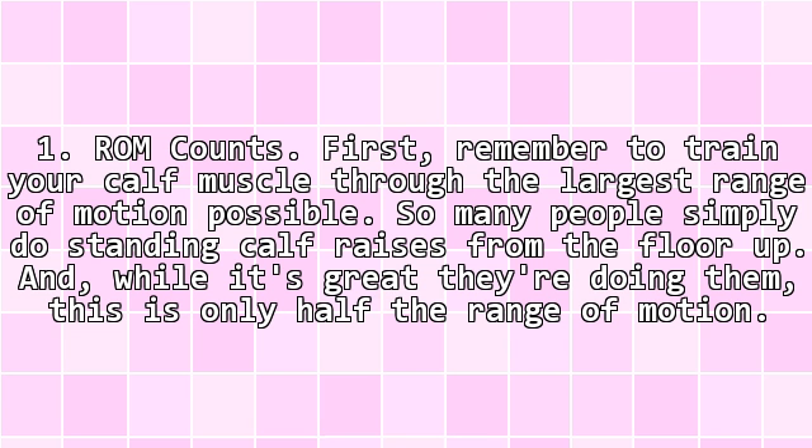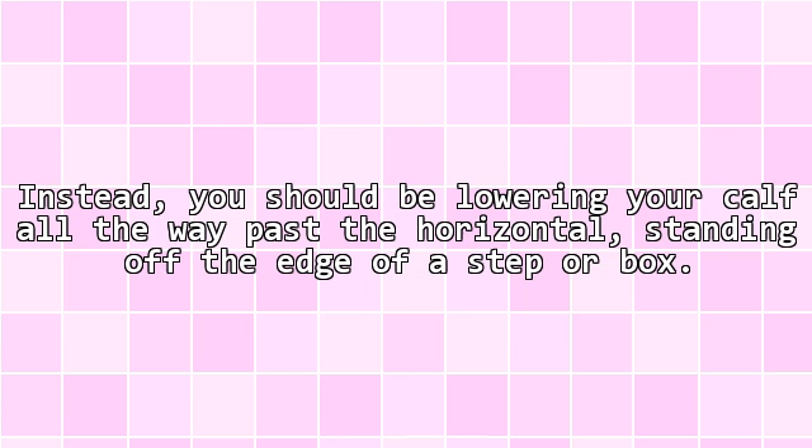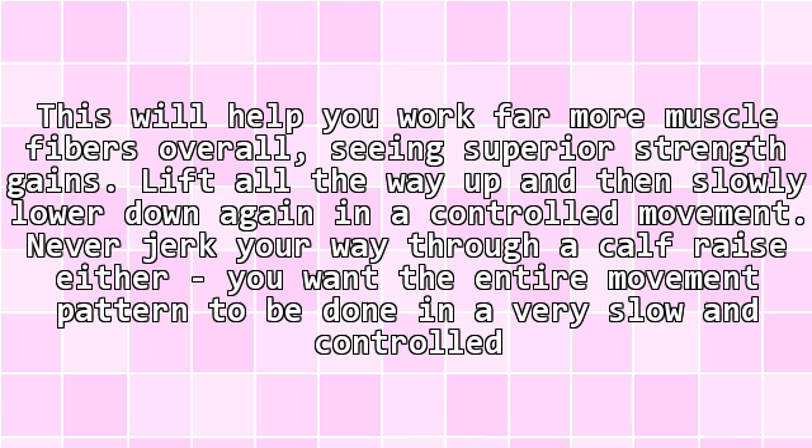Tip 1: Full range of motion. Remember to train your calf muscle through the largest range of motion possible. So many people simply do standing calf raises from the floor up, and while it's great they're doing them, this is only half the range of motion. Instead, you should be lowering your calf all the way past the horizontal, standing off the edge of a step or box. This will help you work far more muscle fibers overall, seeing superior strength gains. Lift all the way up, and then slowly lower down again in a controlled movement. Never jerk your way through a calf raise either — you want the entire movement pattern to be done in a very slow and controlled motion.